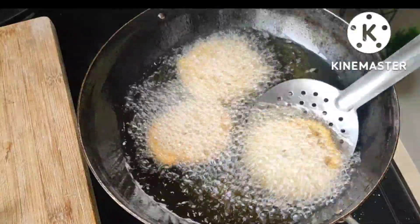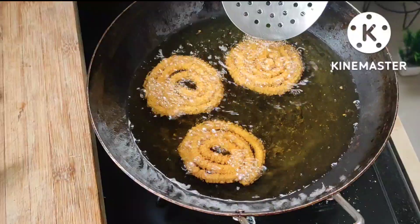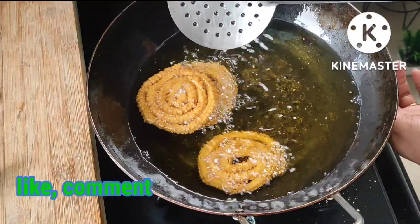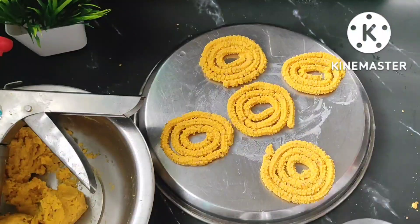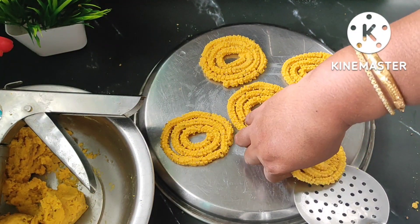In hot oil, add the chakli and cook on a medium flame only. No need to overcook. When it turns golden brown color, we can take it off. In this way we can make all the chaklis.